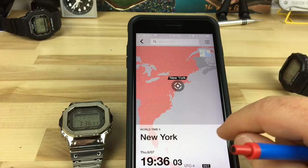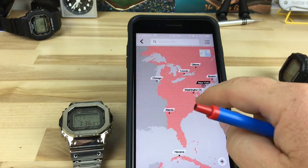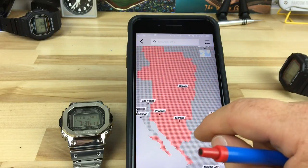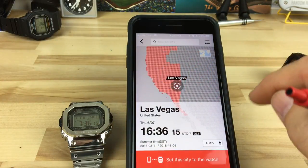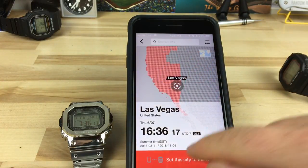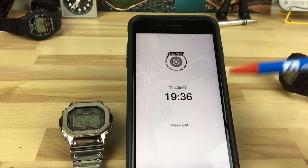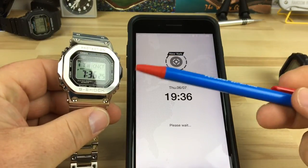Here it is — if you click on it, it brings up a world map and you can scroll through. Say you want to travel — let's go to Vegas. I want to go to Vegas so I can select Vegas.